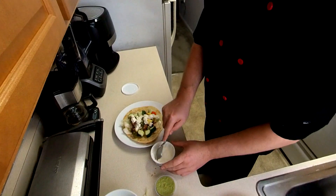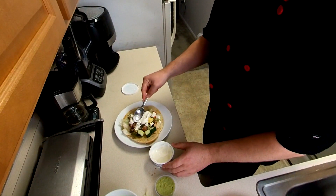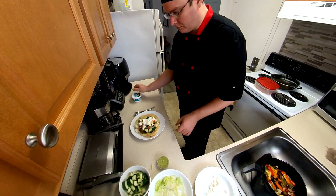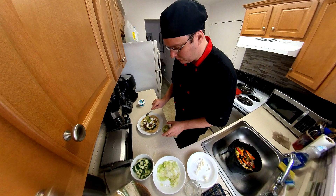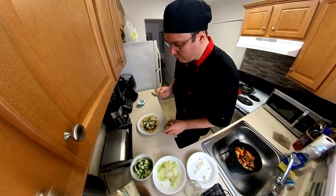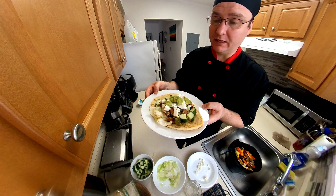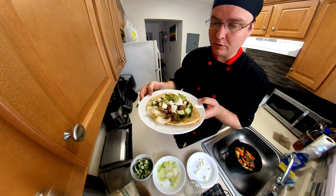Put our sour cream and spread it out a little bit, then top it off with some guacamole. Beautiful. This smells amazing from the fryer — oh my god, I was freaking out. This smells so good.